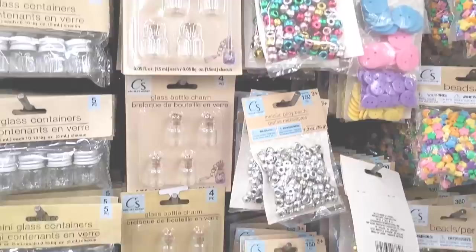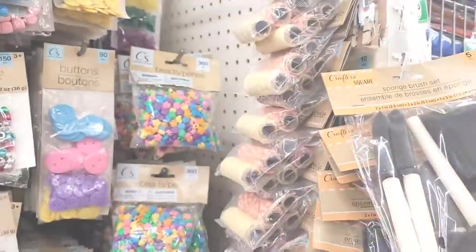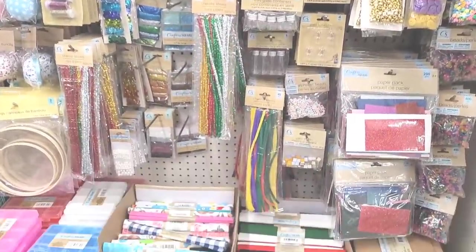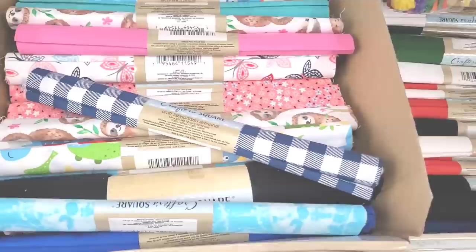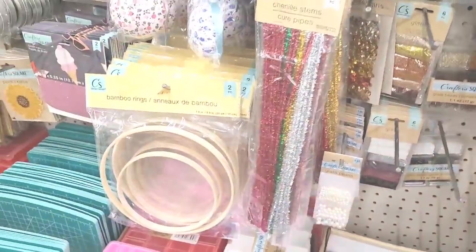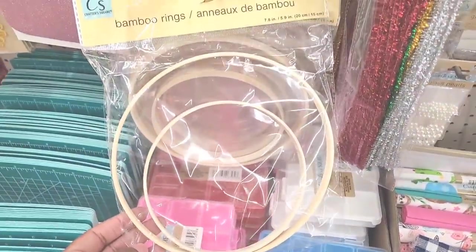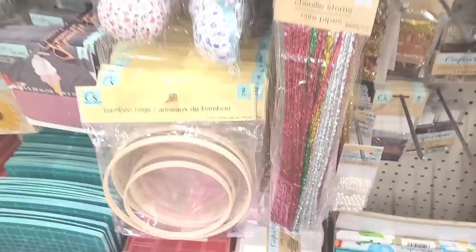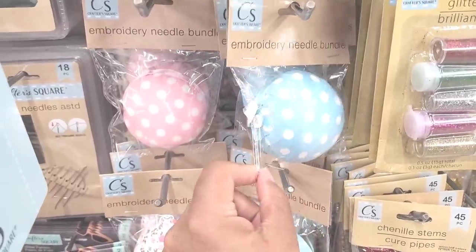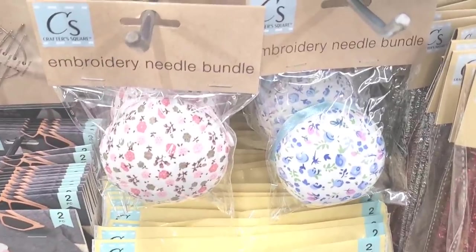Glass bottle charms. They have some little sponge brush sets over here on the end cap, on the strip right here — baker's twine. We've seen these cloth in different walkthroughs. Bamboo rings — I haven't seen those before, look at that. They have embroidery needle bundles — I hadn't seen these either. I would just get that just because it's cute, never mind actually using it, but I like those.